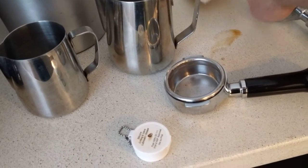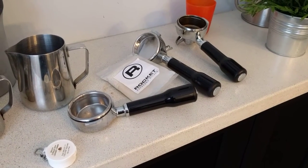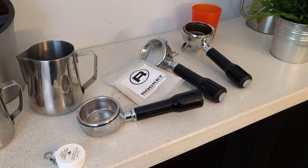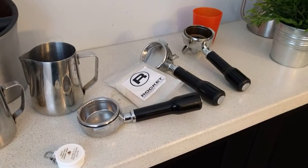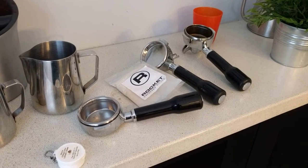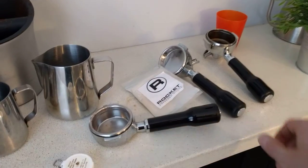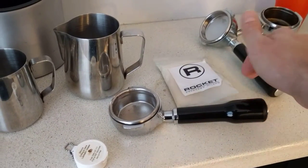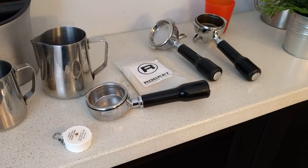The other thing is the Rocket water softener pack, which works for about six months. They say it's not rechargeable — I'm not sure if I believe that. Technically resin balls are rechargeable. I've talked to some local companies here and they seem to agree, so I'm attempting to recharge it. I haven't tested the water yet, but we'll find out on that later.